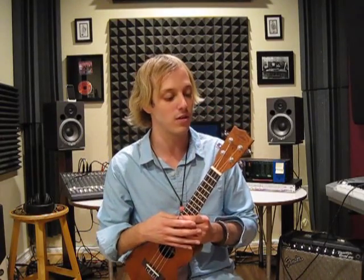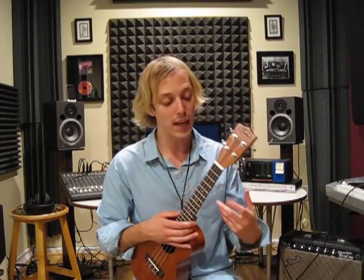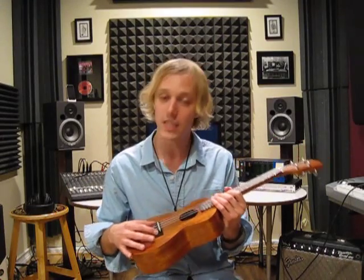The tuners are die cast. Now one of the things I noticed about this ukulele right away in the workmanship is that it plays in tune really well and it holds its tuning, so that means that the bridge placement is right and the tuners aren't slipping.